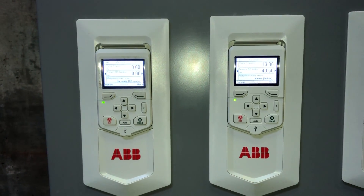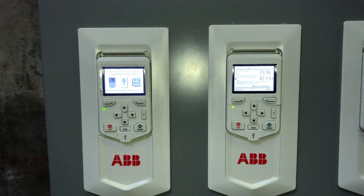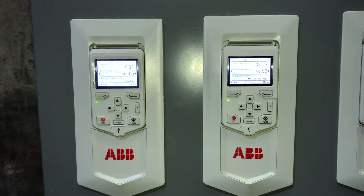As you can see, pump two is now starting to ramp up to build the pressure up on the system. We're going to let that ramp up to speed.